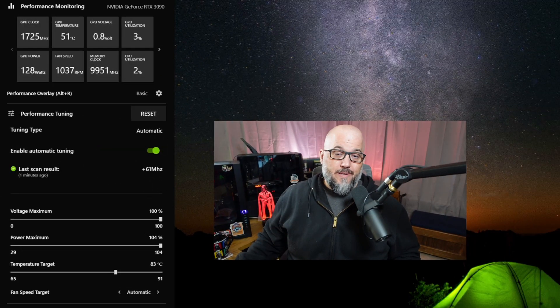Well, there we have it, guys. And honestly, better than expected — plus 61 megahertz on the automatic overclock. Now, I've not used this in any games; I've literally just had this happen. So I'll have to see how this works when I do some benchmarking and some gaming today or tomorrow, and I'll report back and let you know how it actually works under real-world situations.